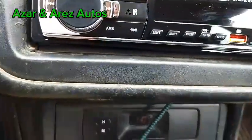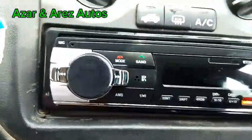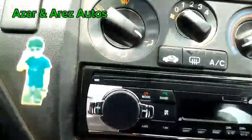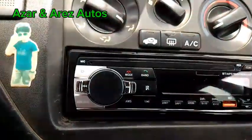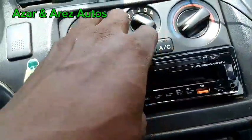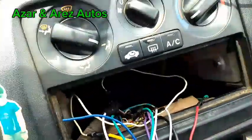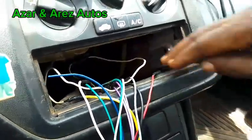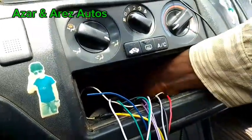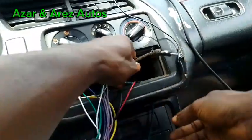You can see, if you take a good look — I don't know if the camera can come in — it's very deep. The antenna wire for this car is not strong. From the old unit, there was no antenna wire. The antenna wire is not there.